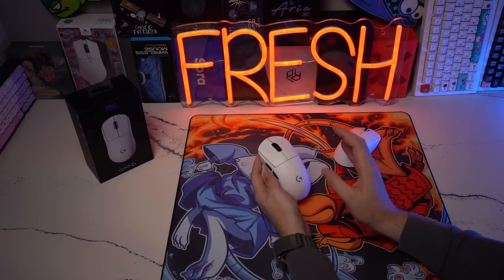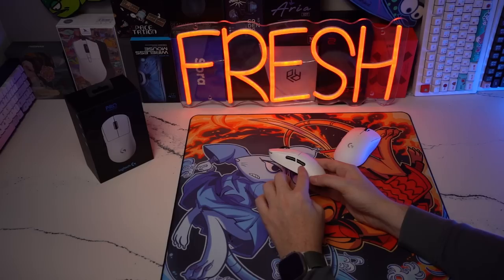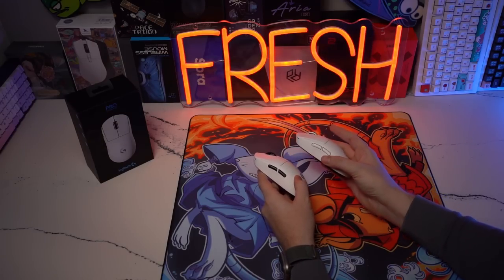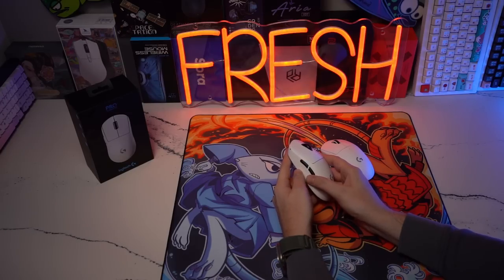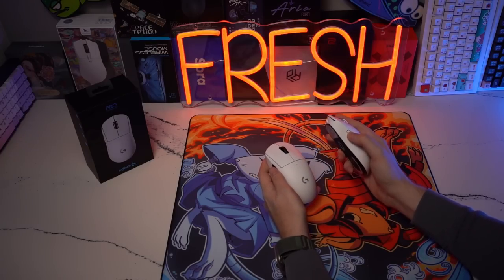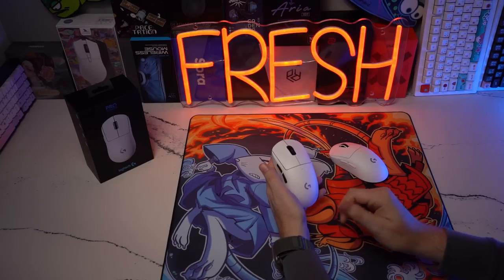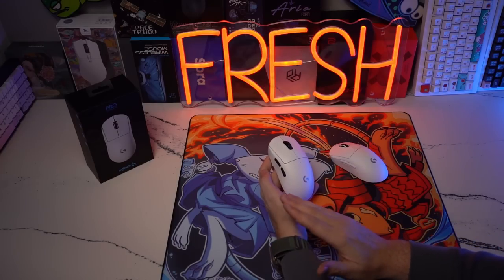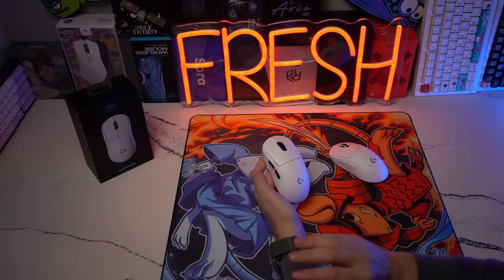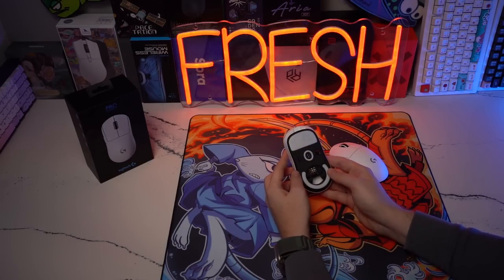In terms of the side buttons, this is my favorite part of the mouse. Silent G's idea to go with white dot switches on the side — we kept the default black G Pro Super Light side buttons just to have a better pop compared to the default white. These are, I'm telling you guys, the best side buttons I have ever used to date. They are so light, so tactile, and responsive. They just sound as though you are driving down a hammer on a nail — such an enjoyable experience.